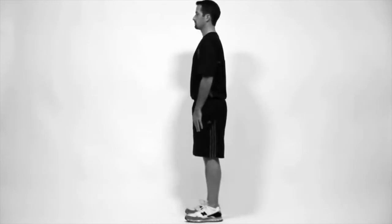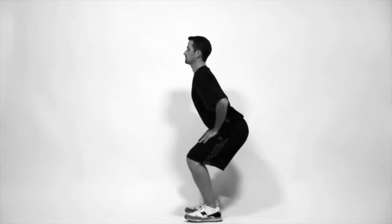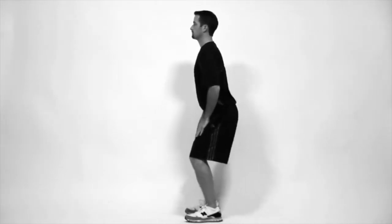Squats. Stand with your feet shoulder width apart. With your weight in your heels, squat down like you're sitting into a chair. Keep your buttocks out and be sure to squat without letting your knees pass your toes.